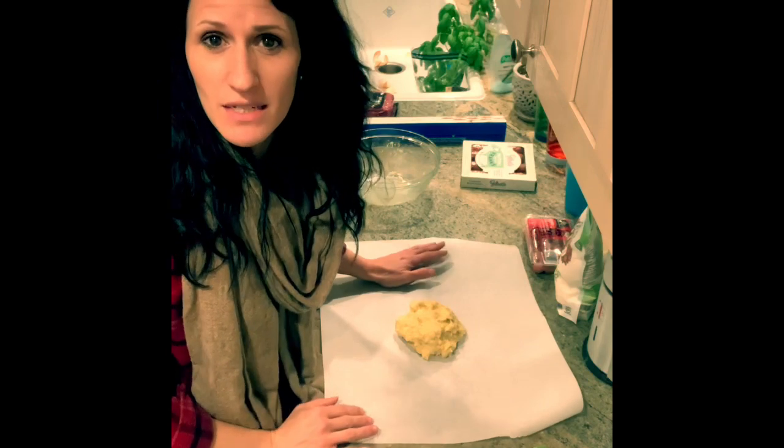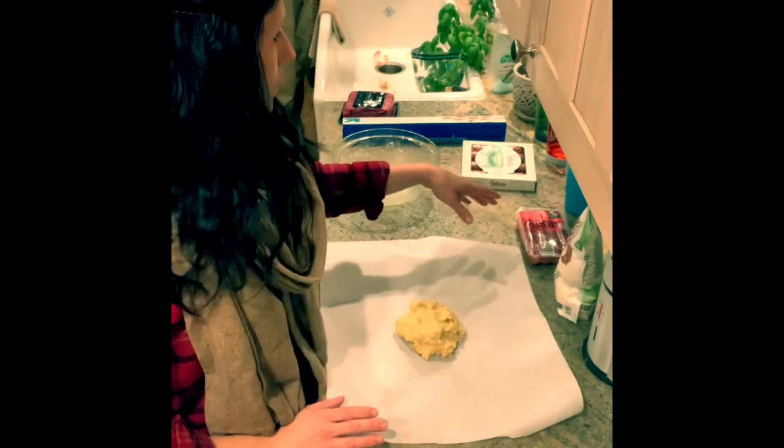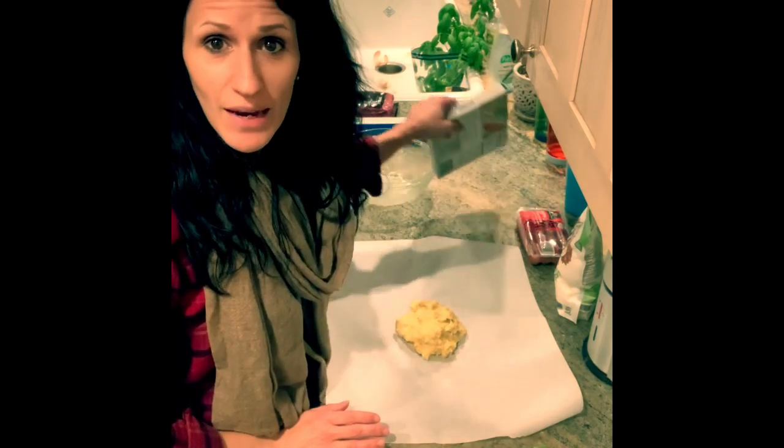We are making the croissant hot dogs tonight, which I was going to make last night. Plans changed.